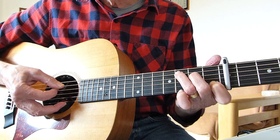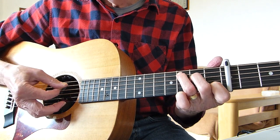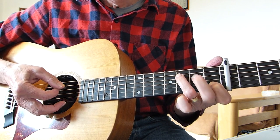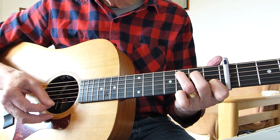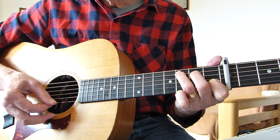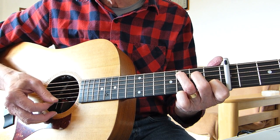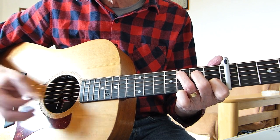Then play a C chord and repeat the picking pattern, hitting the bass note first on the fifth string. So it's: fifth string, first string, second string, third string, first string, second string, third string, first string.